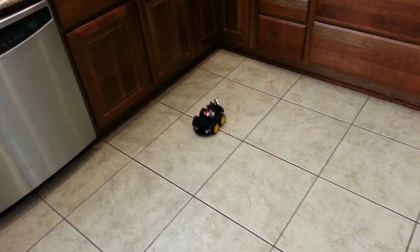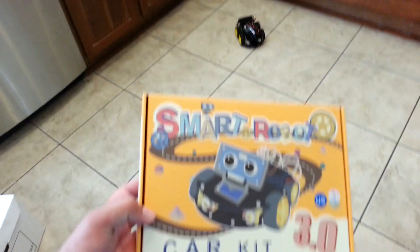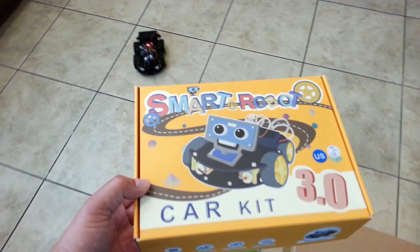Anyway, I just wanted to show you the capabilities of this new toy that I bought. Take care, signing off, bye.